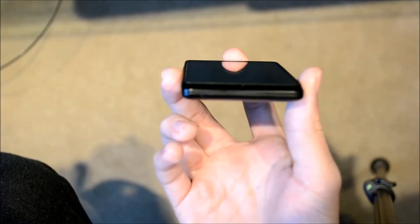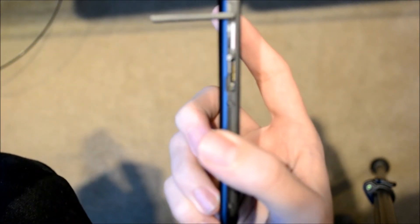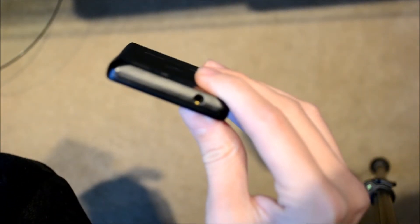The bottom of the phone has absolutely nothing on it except for a mic. The left side has a micro USB port for charging and data. And under this cover is the micro SIM and micro SD slots — you just push cards in there and they'll stay in. At the top you have nothing but a 3.5mm jack.